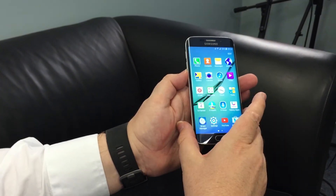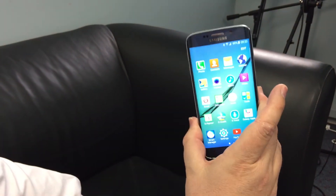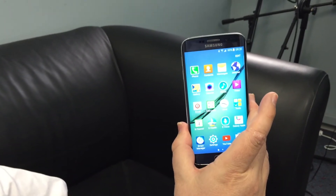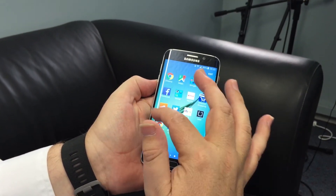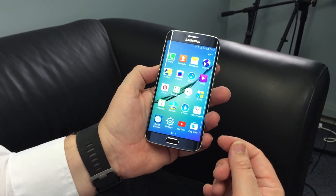The glass covering the S6 and S6 Edge is Gorilla Glass 4, which is a step up from previous handsets. The improved processor inside these units means it's a slightly slicker experience, and the big standout for me really on these is the camera.